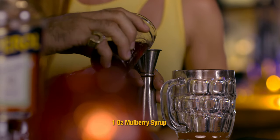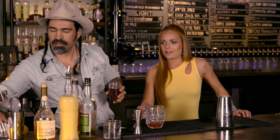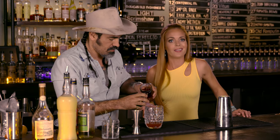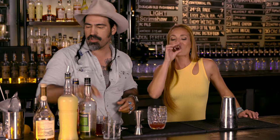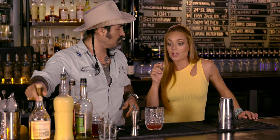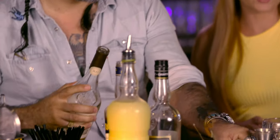Yeah, I made this at home. You made this at home, right? A little tasty? Hell yeah. Just a nice sweet syrup, a little berry action going on there. A little lot of berry action. I like it. Delicioso.